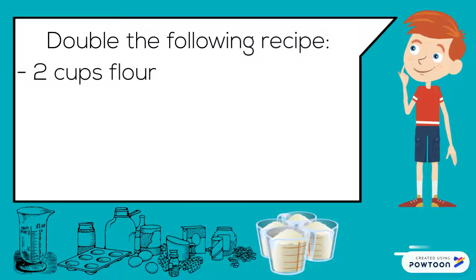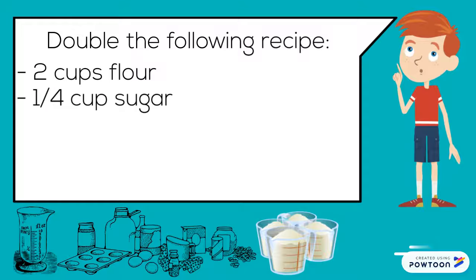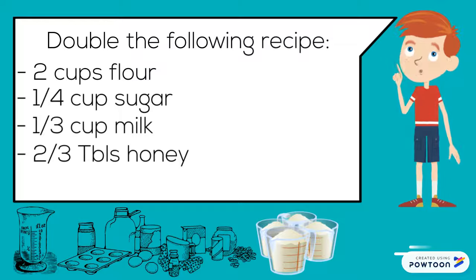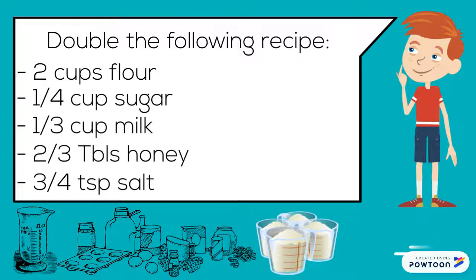Let's practice. Double the following recipe: two cups flour, one-quarter cup sugar, one-third cup milk, two-third tablespoon honey, three-quarter teaspoon salt.